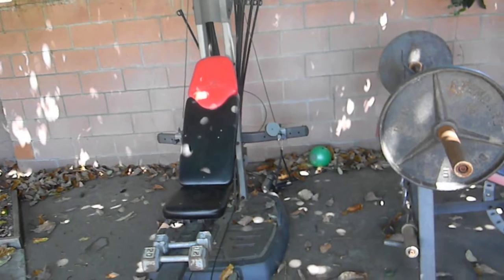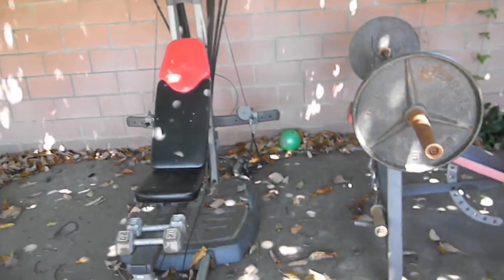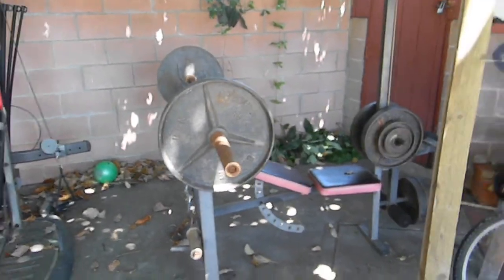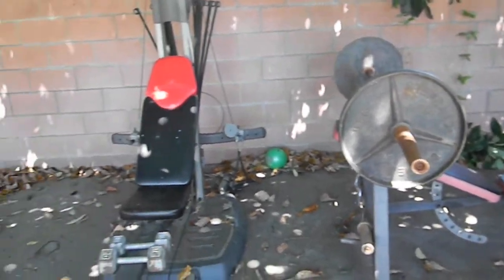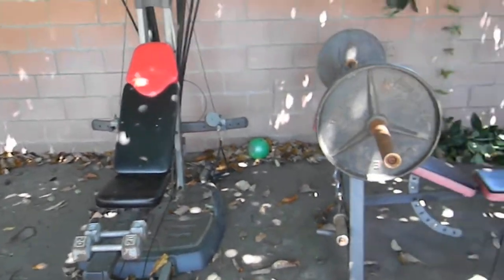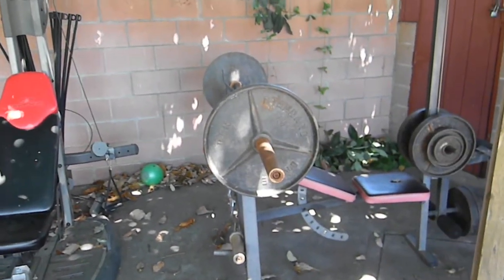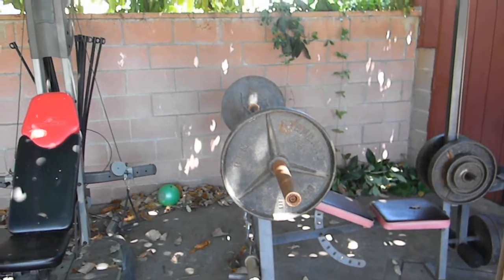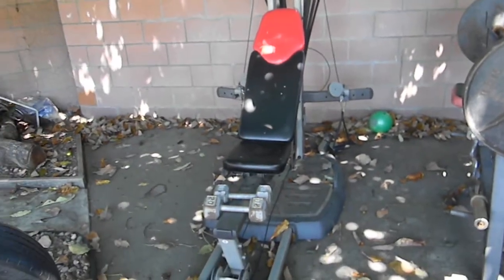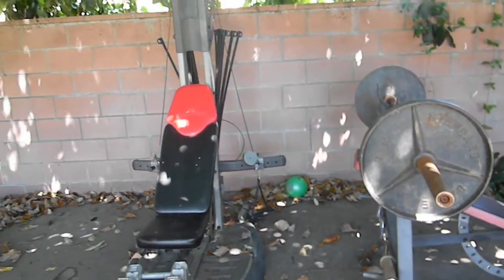They're in very good condition — nothing is broken because I've been taking care of them. The only thing is I'd clean them up before you pick them up. That would be it for this video — catch you guys later.